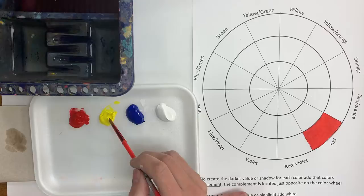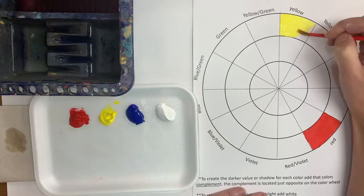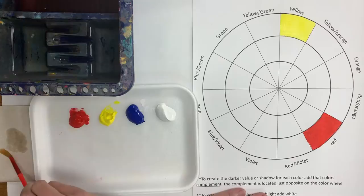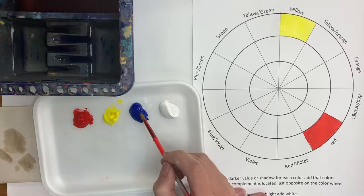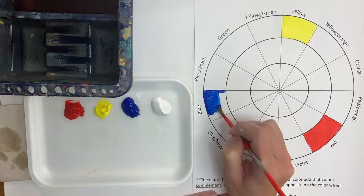The next color I'm going to paint is yellow. Then I'll wash my brush and dry it on my paper towel again, and dip my paintbrush into the blue and paint in the blue part of my color wheel.